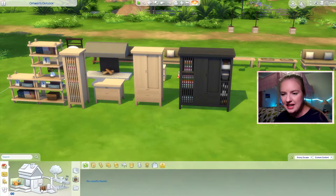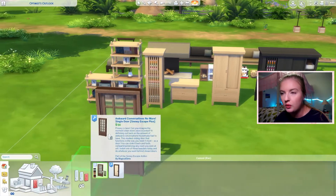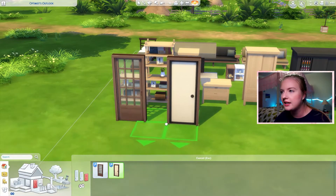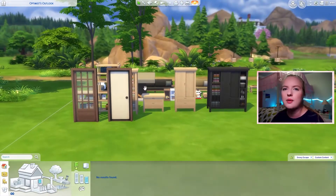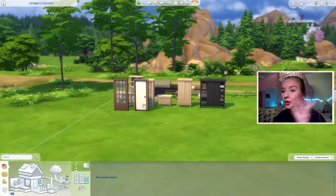That's it for furniture pieces — we got two doors, so we have this one and this one. We didn't get any windows, but I'm not mad about that because the regular pack already has a bunch of options for windows and they really hit the mark on that one.